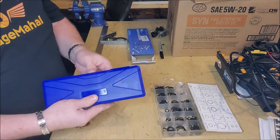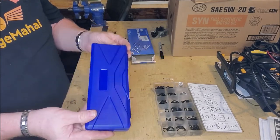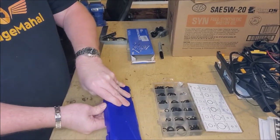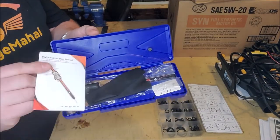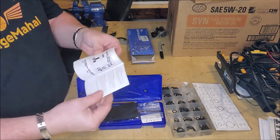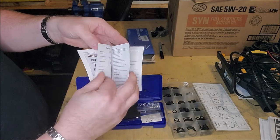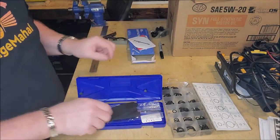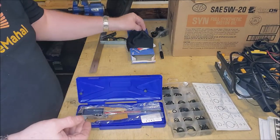One thing is it comes in an awesome case so you can protect your caliper, which is great. And it's got two little openings. You got a little booklet that comes inside it, and it looks like it has a lot of different setup information that you can go through, a couple different languages. It comes with a lens cleaning cloth, which is actually a pretty pleasant surprise.